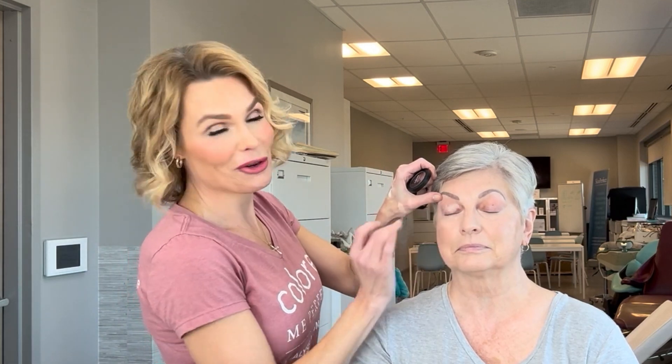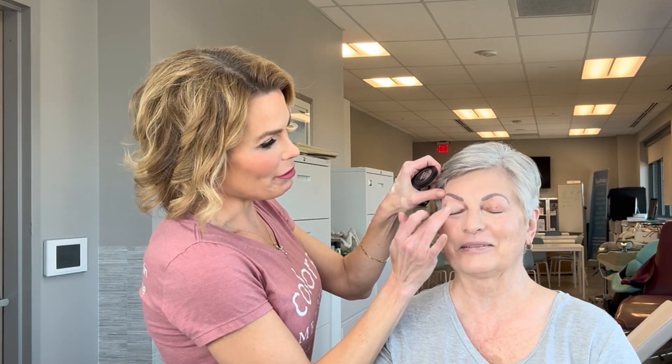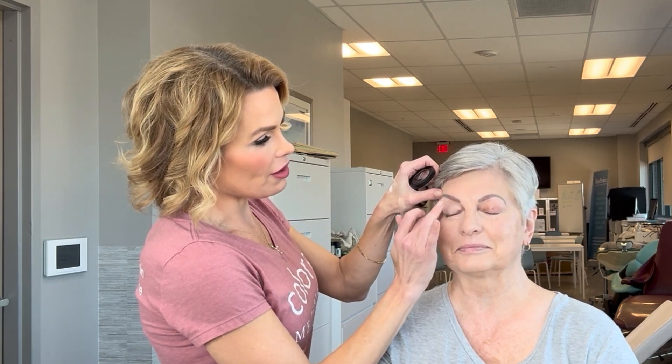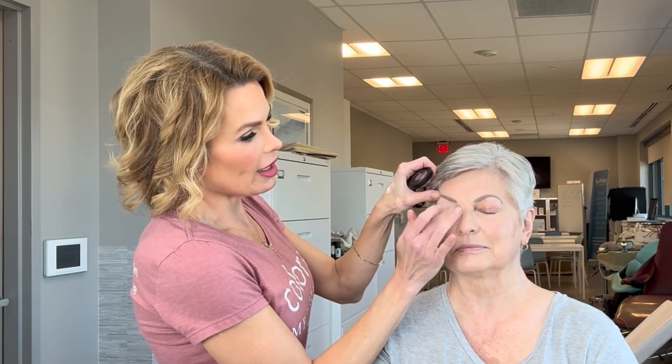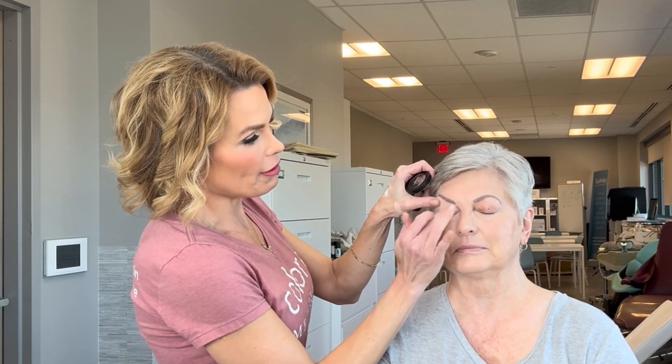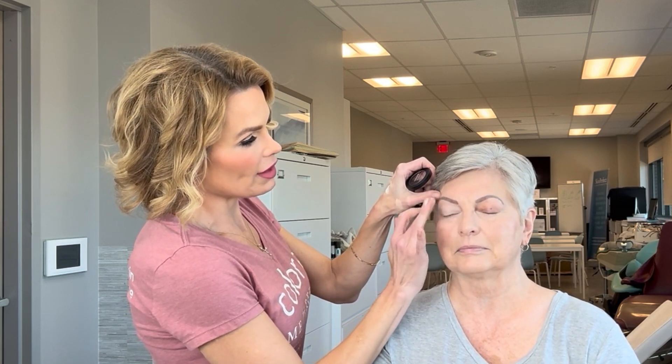Now we're going to start the eye. First thing we're going to do is eye primer. Eye primer is very important if you feel like your eyeshadow doesn't last, if it's creasing, or you have redder eyelids. It's a great way to block the redness and the eyeshadow hangs on to the primer. You want to use your fingertips because you want the heat — Sensational Eyes, this eye primer, is really mineral dense with a lot of pigment, and you usually want the heat from your fingertips to help massage it in.